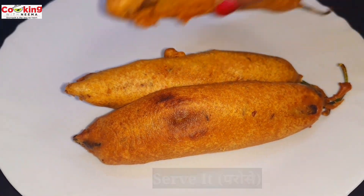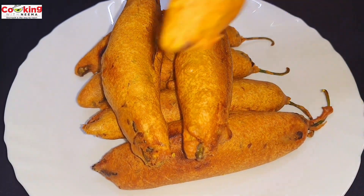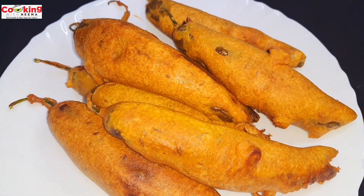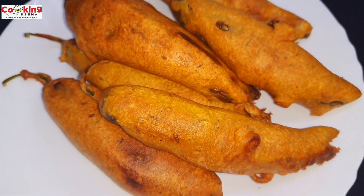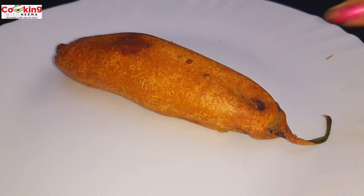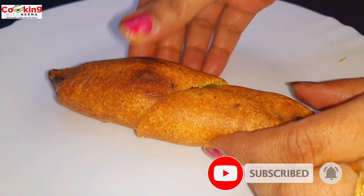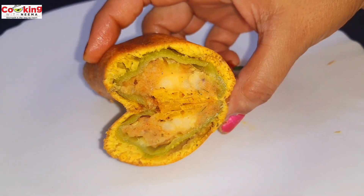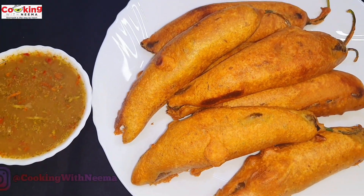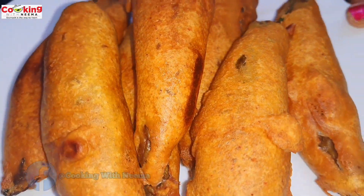Now we will do the plating. You can see how beautiful, tasty, and colorful these mirchi are — prepared especially in Jodhpur style. You can try them in your kitchen and they will give you the same taste as the market. Friends, do comment on how you liked the recipe. If you want, you can follow me on Instagram. The link is in the description box. We will see you in the next video — bye bye!